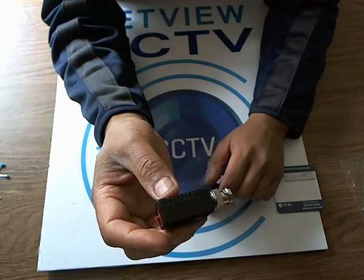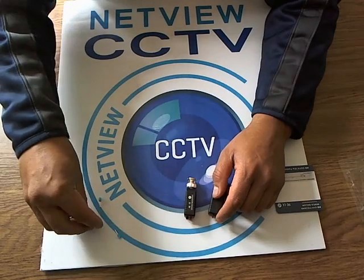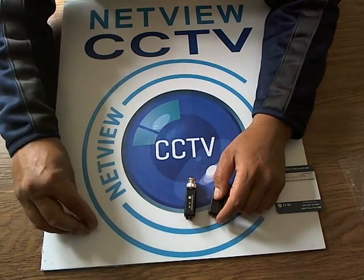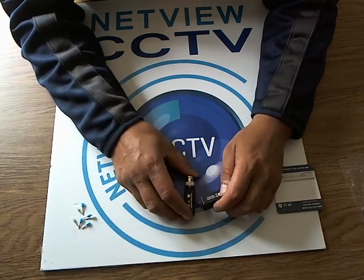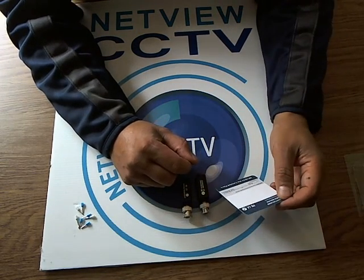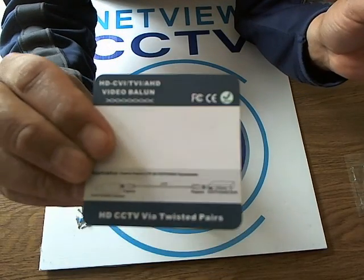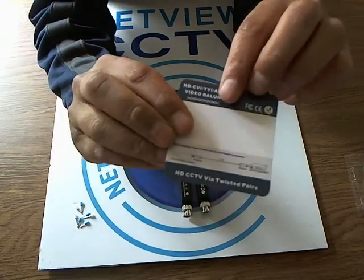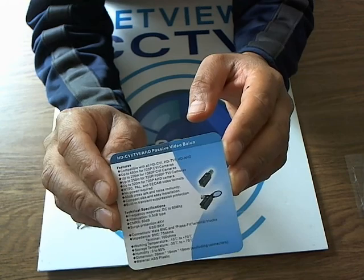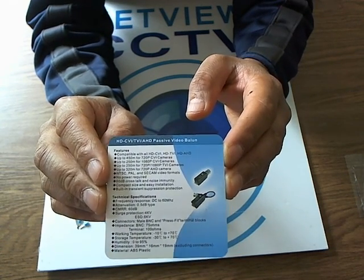For this exercise, I'll be using our secure connectors that we also sell on our website, eBay and Amazon — just search for secure connectors, UTP secure connectors. UTP is unshielded twisted pair, Cat5 or Cat6 twisted pair. Just have a quick look at what you get inside the pack — a brief explanation and details of what it can do. It's all explained on our website.